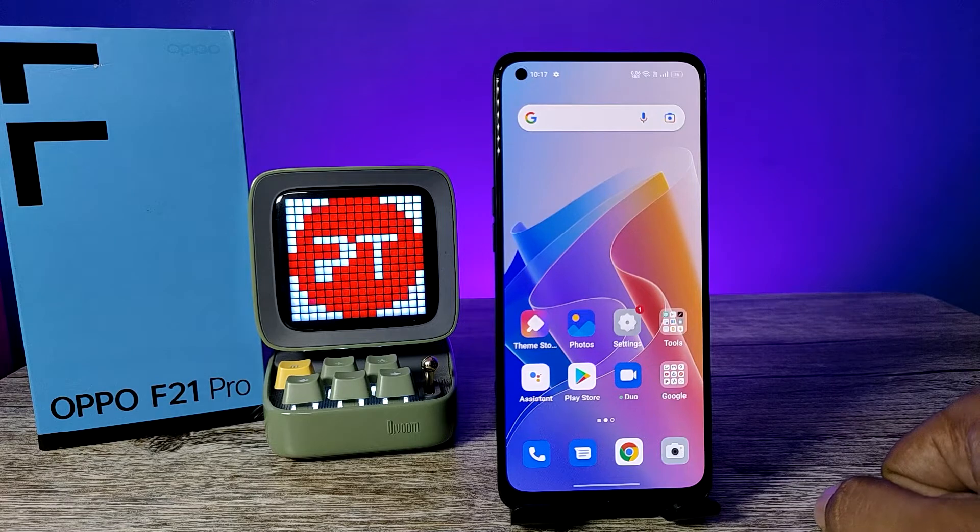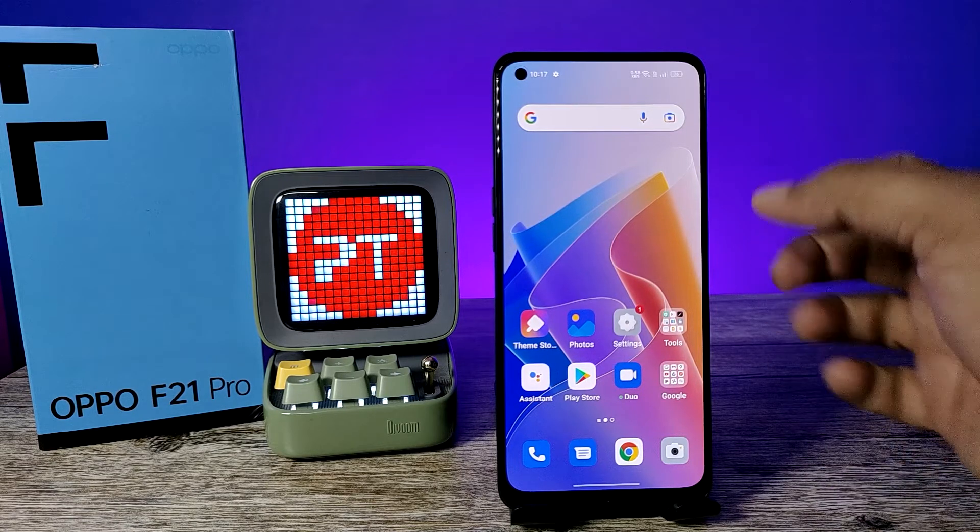Hey guys, welcome back to Phone Tricks. In this video we will learn how to enable smart notification hiding in the Oppo F21 Pro smartphone. Before you start the video, I request you to subscribe to our channel for more interesting videos.